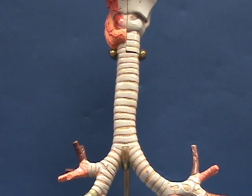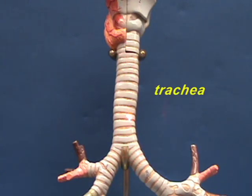In between the larynx, up here, and the major primary bronchi, which go to each lung, we have the trachea.